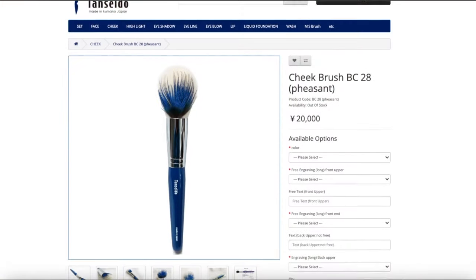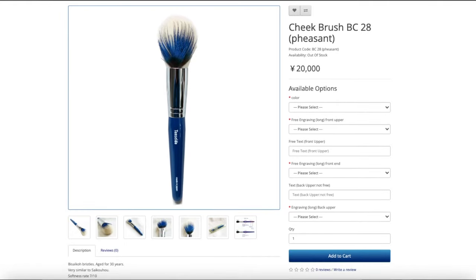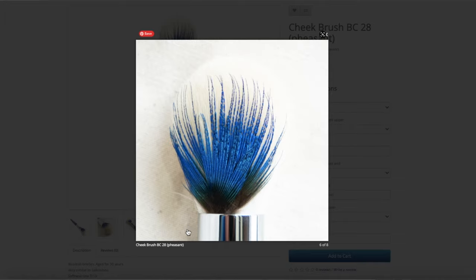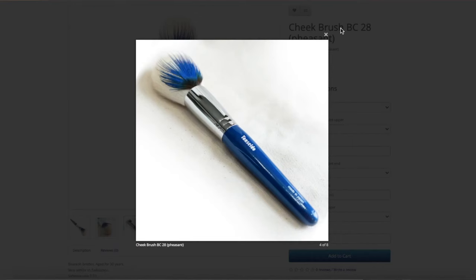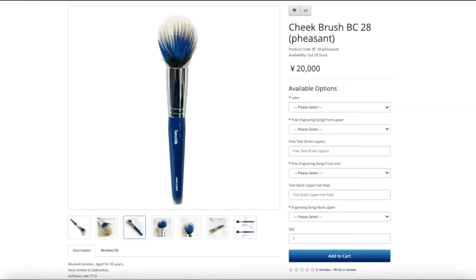I have to say that some brushes in Tansiedo's collection are quite pricey — especially the premium ones, very, very expensive. There was actually one brush on their website that I fell in love with, but it was a limited edition released during the Year of the Rooster celebrations. It had white goat hair and a single piece of Japanese pheasant feather — can you imagine how beautiful that looked? It had a very nice blue handle, and I said to myself if I had seen it when it was released, I would have purchased it immediately.